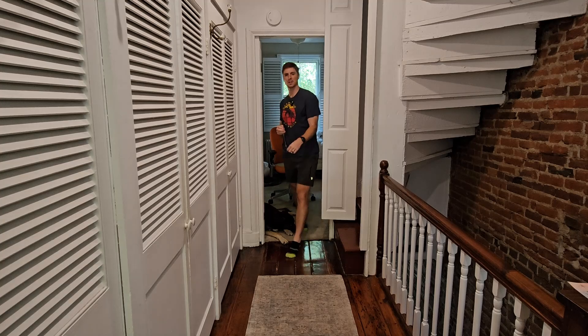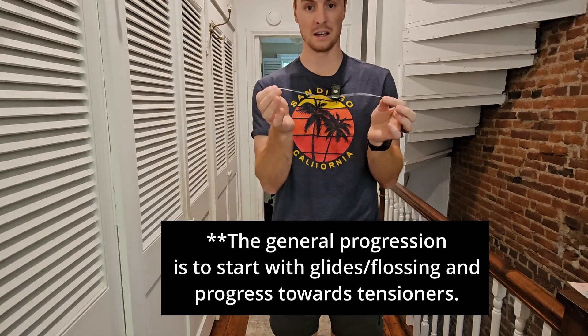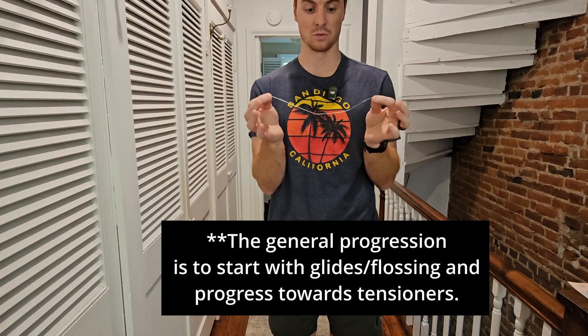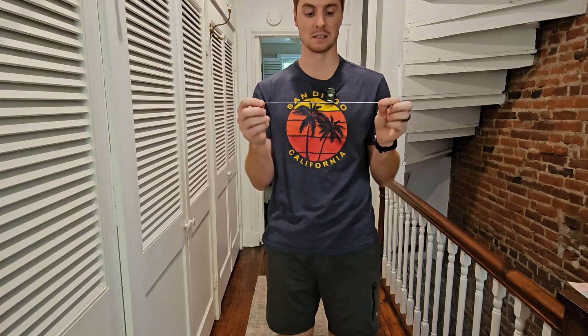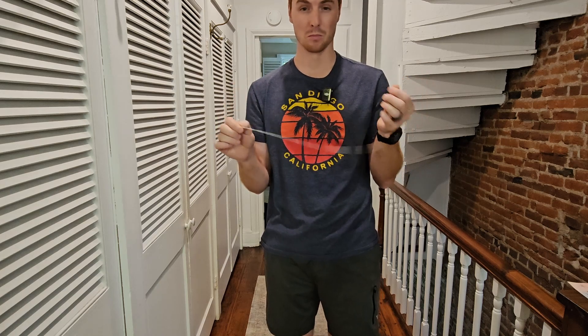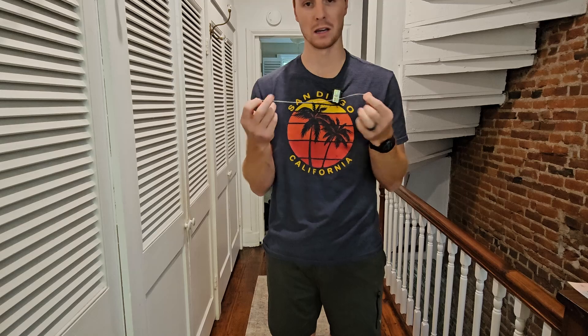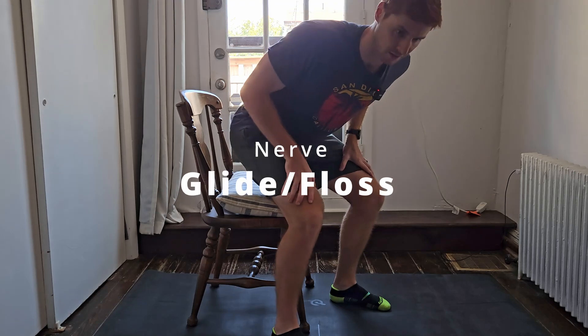This video is about nerve flossing. There are two types of exercises: a floss, where we tension one side and slack the other; and a tensioner, where we're just adding tension to the nerve. Two things to know before we jump in: nerves get irritated rather easily, so more is not better in this case. And no pain, no gain doesn't really apply — you really want to listen to the symptoms that you're feeling. Let's start with the flossing exercise. We have two: one seated, one on your back.